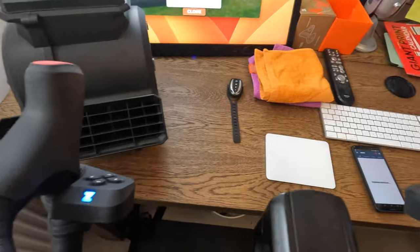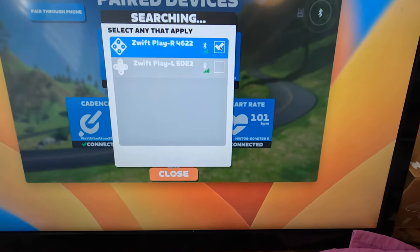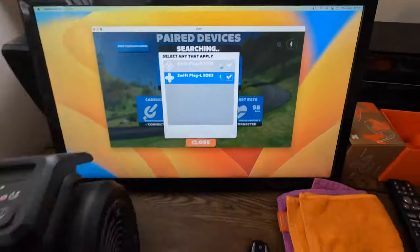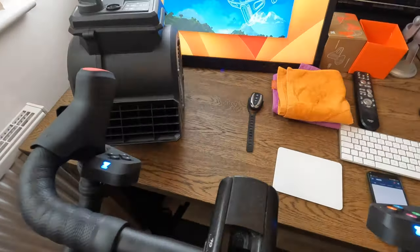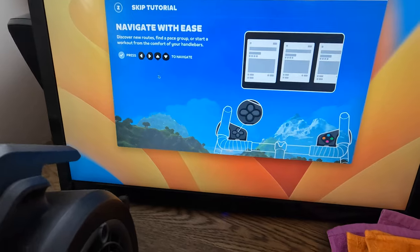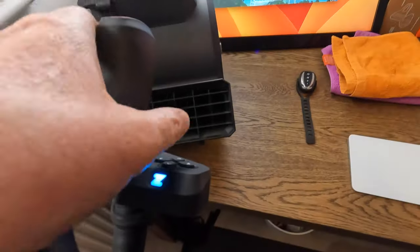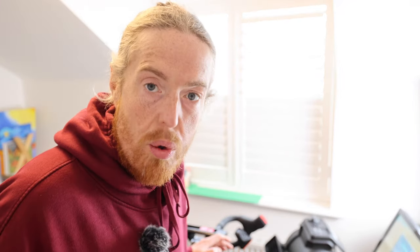I've got two connected — one, two — and it vibrates: 'Welcome to Zwift Play, get started, navigate with ease.' I'm going to have a race today. I've never used these before, so this is going to be a first.